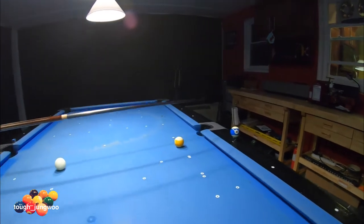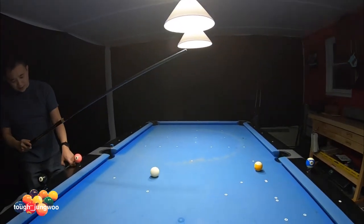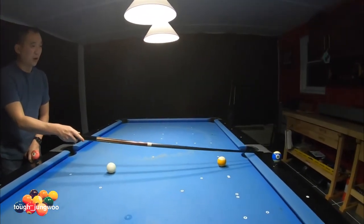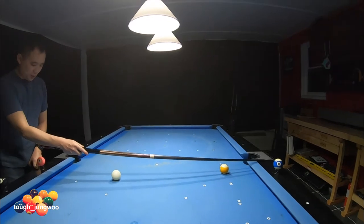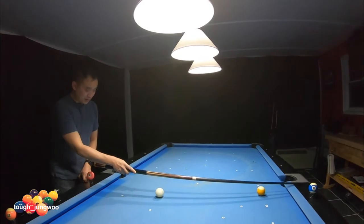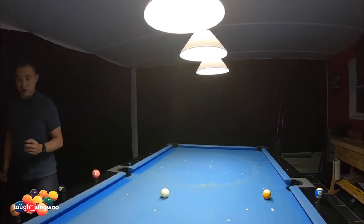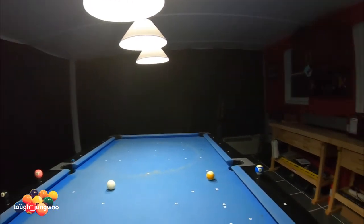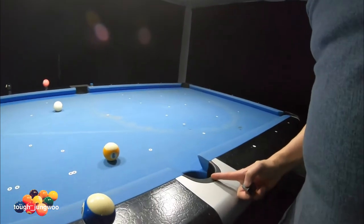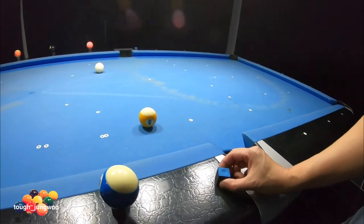This nine ball is lined up exactly to this diamond on the four and the corresponding four on this rail. So I would make sure this nine ball hits directly at the four. I'll place a chalk to mark where the four would be. This is the zero, this is the 10, this would be the five, so this would be the four.